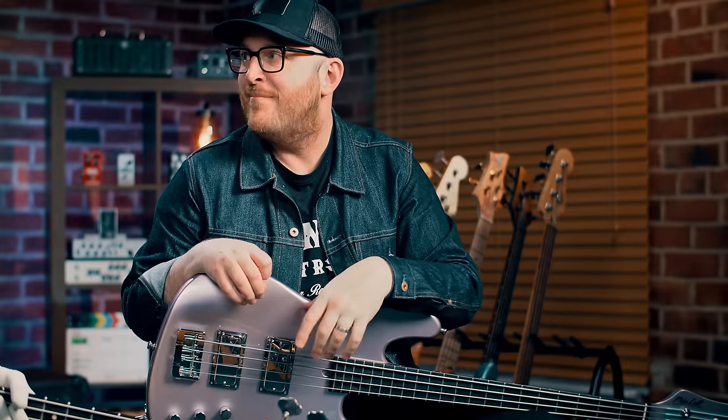So which riff should we jump into first? I feel like we should break down Deeper Underground — such a monster riff. I feel like, let's just hear it one more time. Let's do it.